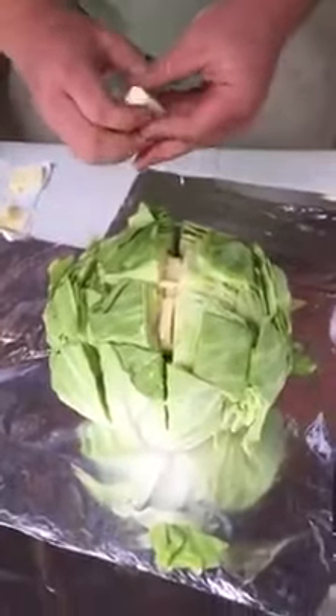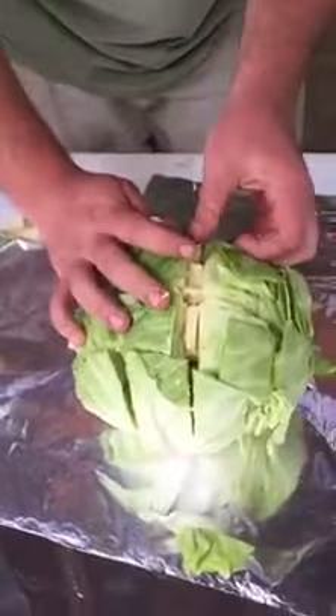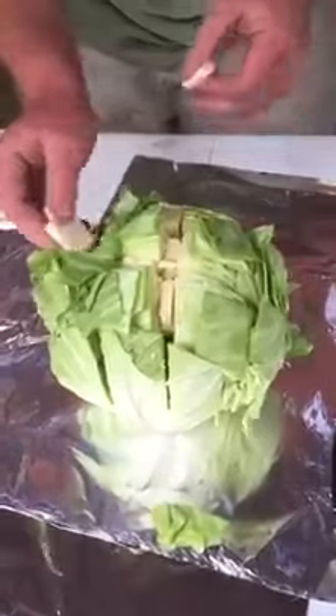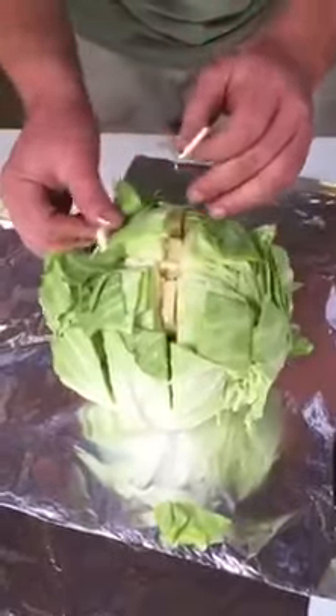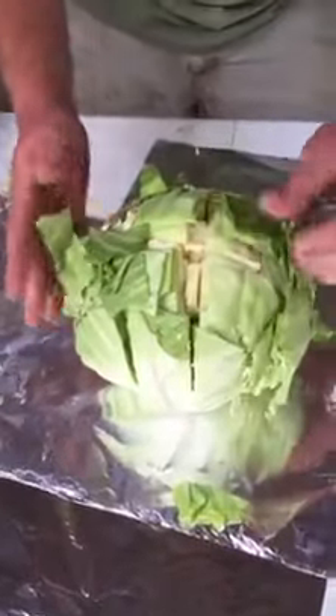We got the recipe from Trey — let's give him some kudos. He's been texting me about it. You don't have to hit every little crack and crevice, but just make sure you use half a stick of butter. It'll all soak up in there.